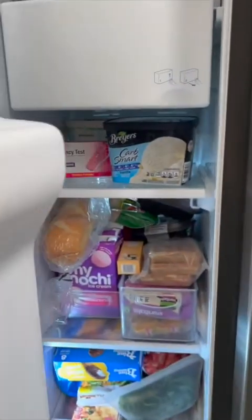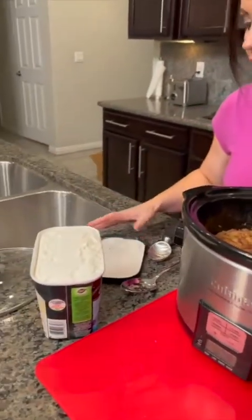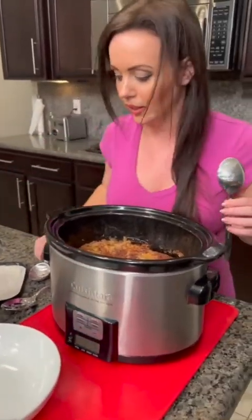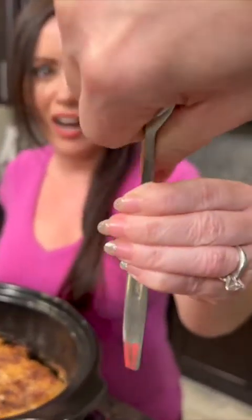The three-ingredient cobbler is ready — it looks delicious! But we're missing one more thing: ice cream. We gotta have some vanilla ice cream. I actually picked the sugar-free kind to make this a little bit healthier. We've got our ice cream, our cobbler, and our bowl. I prefer eating mine with a fork rather than a spoon — I know, it's weird.